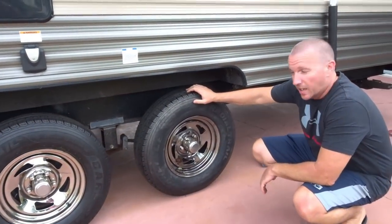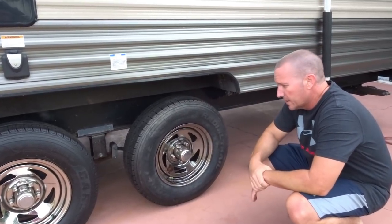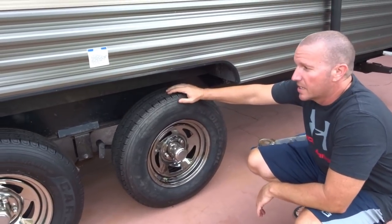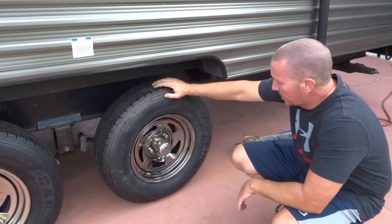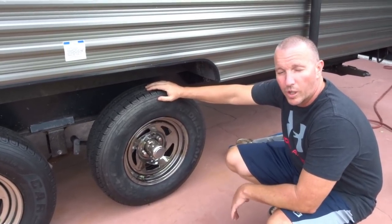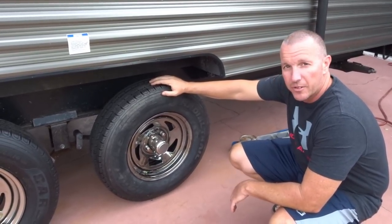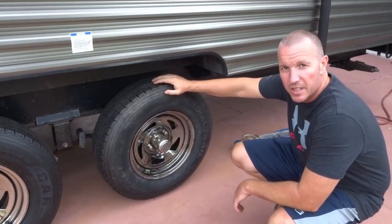Alright, so there it is. We'll give these babies a shot - I feel a lot better about taking a trip on these than on those Castle Rocks. We'll get a few trips on them and then update the comments below and let you know how the trailer towed and our thoughts on the first trip with these tires. Thanks for watching.